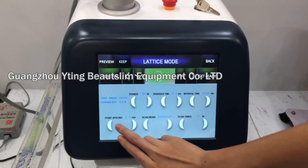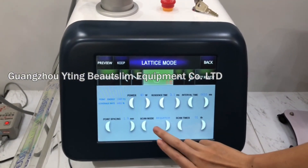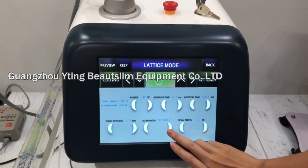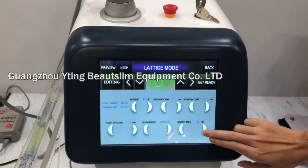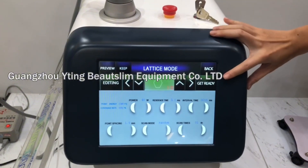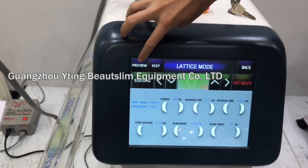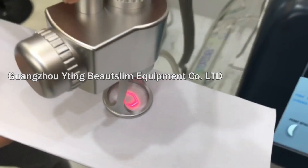This is the point spacing. This is the scan mode — there are totally three scan modes for choosing. Click here to get ready, and you can click this preview to preview the shape of the treatment area.